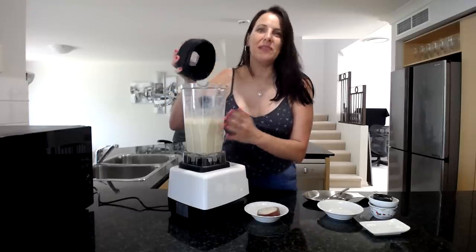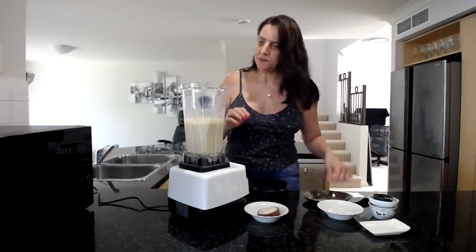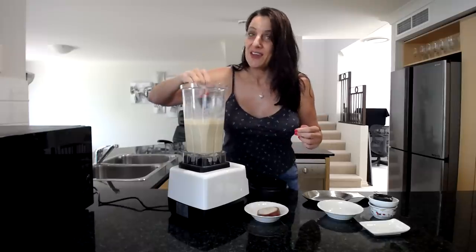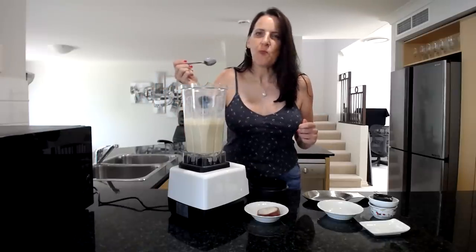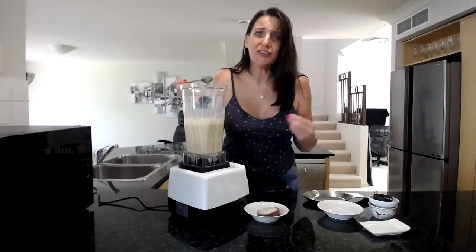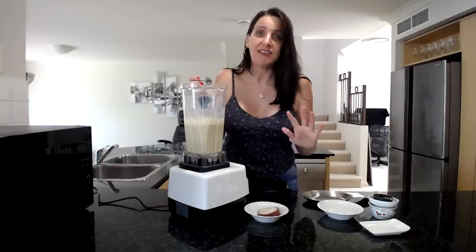Once this has been blending for a minute or two it will be nice and smooth and creamy. I have to give it a taste test — mmm, it's so silky, so smooth, and absolutely delicious, and nut free!